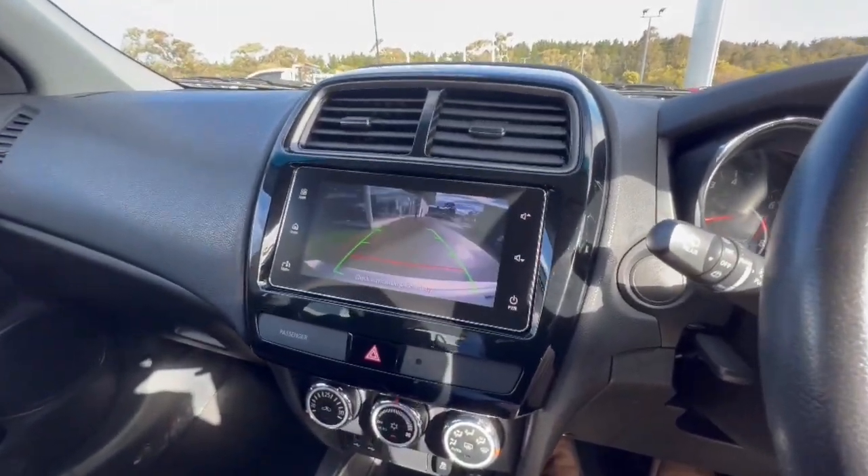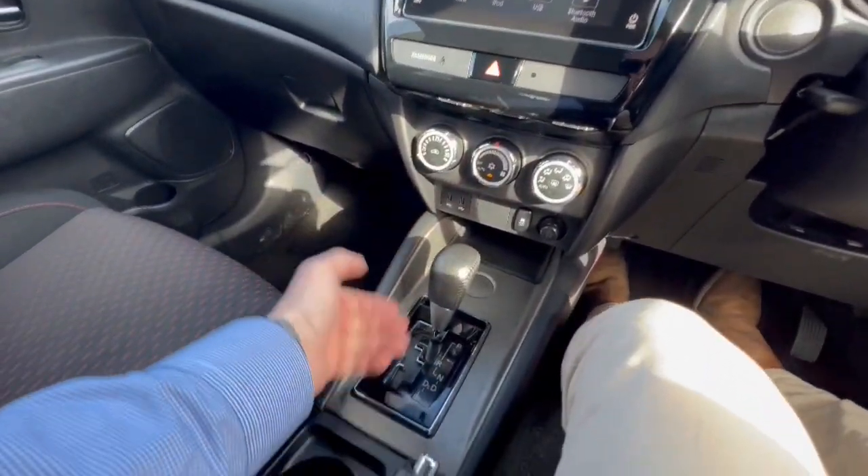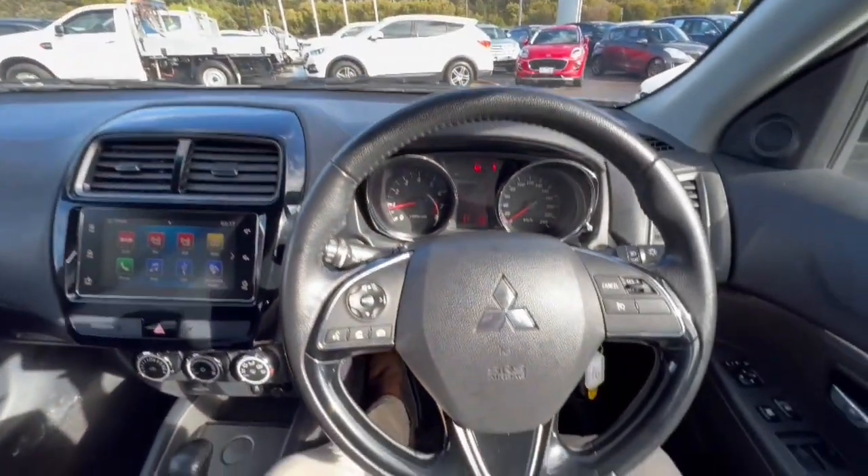You can connect and mirror your phone up. You do have your reverse camera, climate control down here, two USB sockets, phone storage down the bottom.